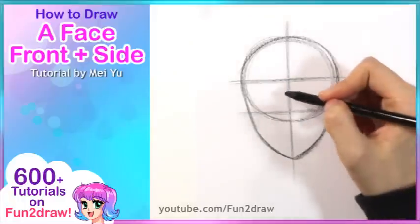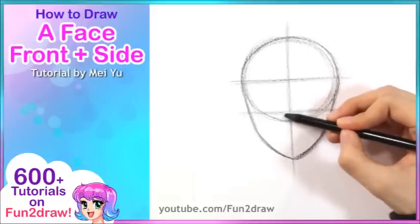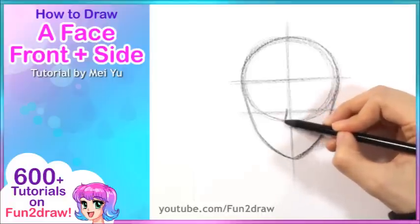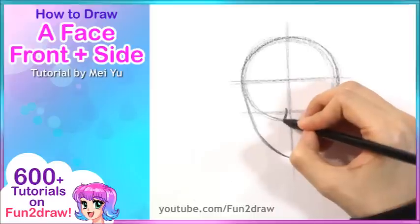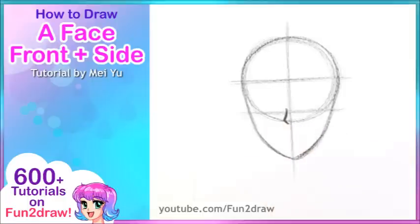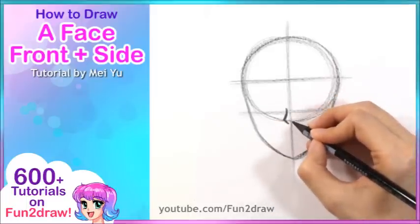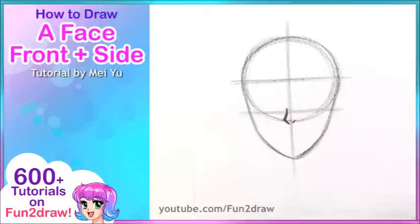Once we have that, let's go into the features themselves. I like to start with the nose. Let's take a look at our guideline, the middle line right here, and I'll draw it just right around this area. So I have this little curved line right beside the middle line. If you want, you can just leave your nose like that. But for this tutorial, I like to add a little bit of the other side of the nose. There are all kinds of ways to draw a character's nose — this is just one of them.